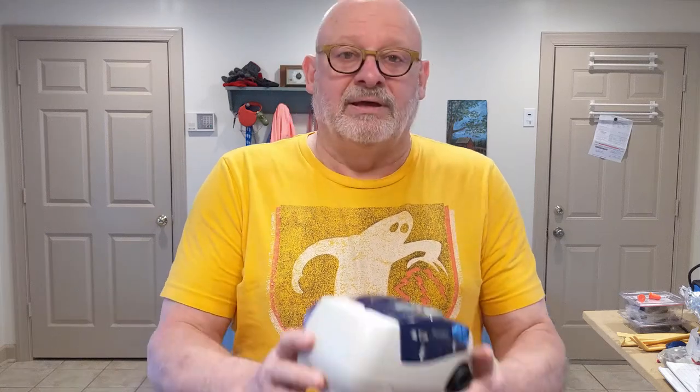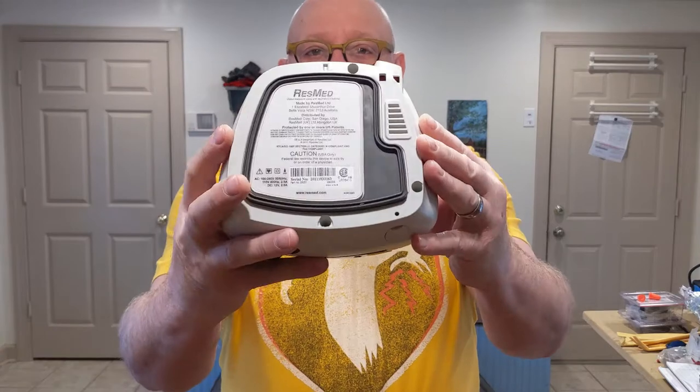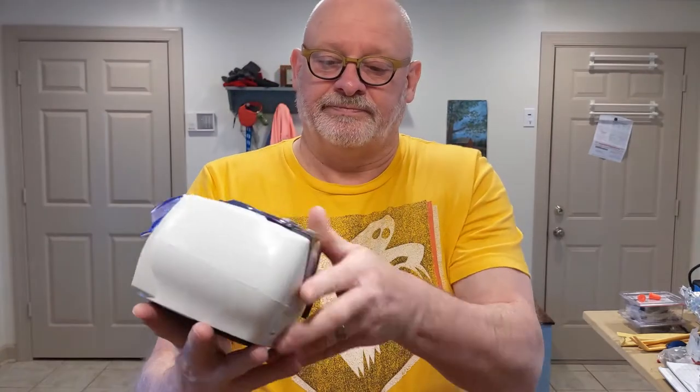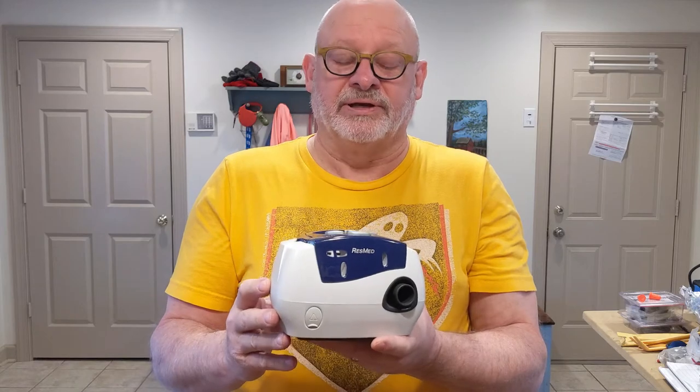Today I'm working on a ResMed CPAP machine. This one is the ResMed Escape 2 and it has a problem where the power button is no longer responsive. I'm going to go into this thing — I think I know what's wrong with it — and I'm going to show you what I'm going to do to fix it.